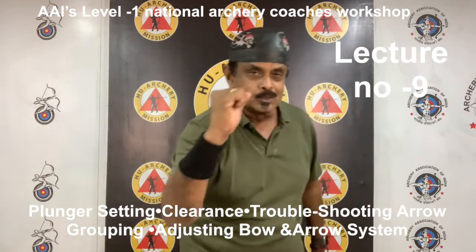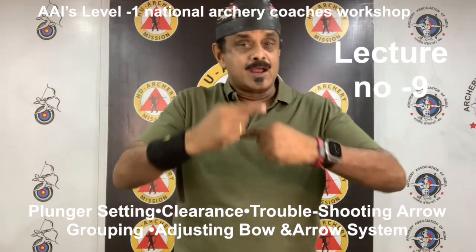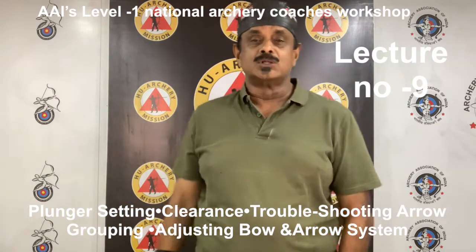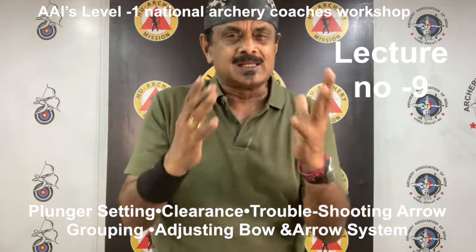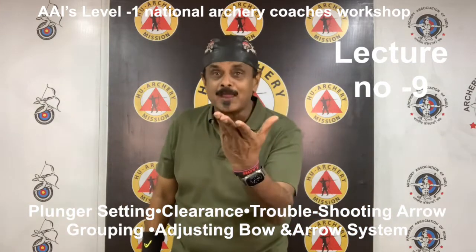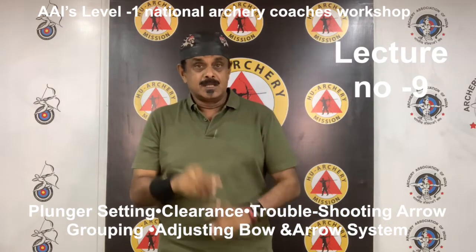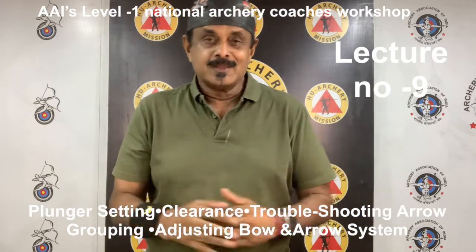Poor arrow flight and good grouping: this is commonly the result of a stiff arrow. The arrow yaws slightly as it leaves the bow and usually recovers quickly, often producing very acceptable grouping. Good arrow flight and poor grouping: although this seems contradictory, the phenomenon is somewhat common and relates to the tuning method used or a lack of fine tuning. Having perfect arrow flight or having the bare shaft impact exactly with the fletched shaft does not always mean your arrows will group well — it only means the arrows fly well. It is best to work toward good arrow flight and good grouping, as this produces the most consistent results in any weather, especially windy conditions.